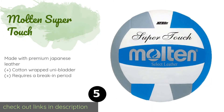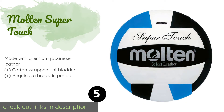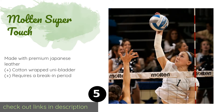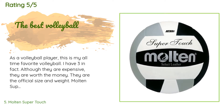The next one is the Molten Super Touch. With a low eight-ounce weight, most will find the Molten Super Touch easy to control when setting up a teammate for a spike. It also offers a lot of bounce, so you shouldn't have any trouble getting it up and over the net when serving. The price is around $34 — check out the product link in the YouTube description below. This product has an average of 4.3 stars from more than 208 customer reviews.